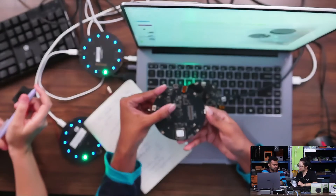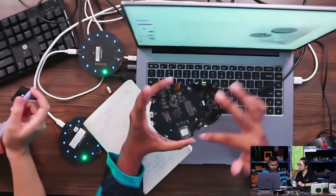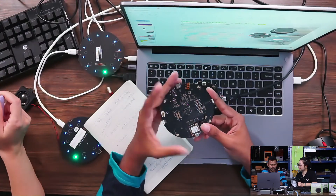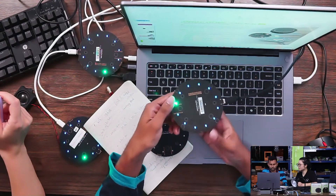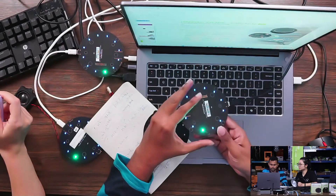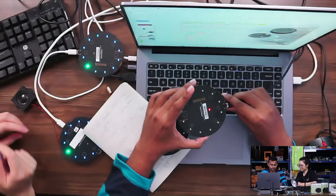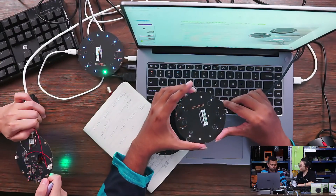There are two buttons. This is the reset button — it resets the whole XVF3800. And this is the mute button. If you press the mute button, you can see it mutes the device — it stops hearing anything. And the reset button does a full reset of the microphone.